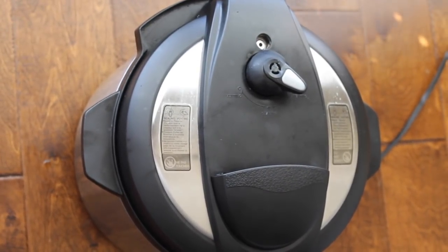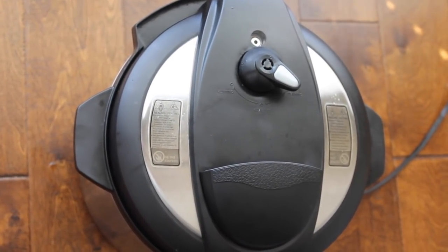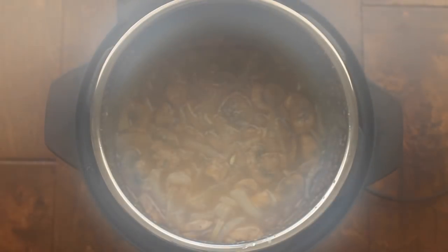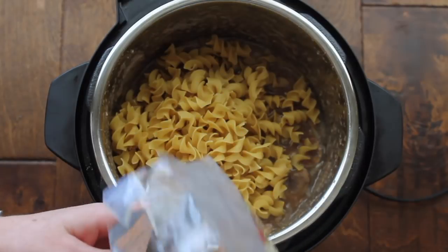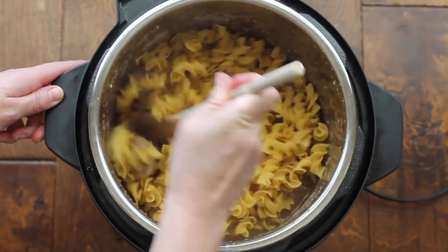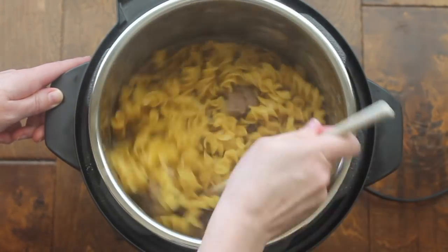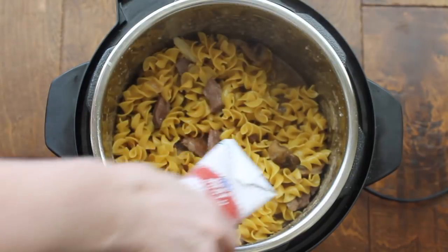I usually like to let it release on its own, but right now we're doing a quick release because I want to get the noodles in and cooked. As soon as all the pressure is released, go ahead and take off the lid — oh my goodness, it smells so good! Now add about 16 ounces of egg noodles and stir them in. If there's plenty of moisture, don't add any extra broth, but I felt I needed a little more, so I added about half a cup more of beef broth.